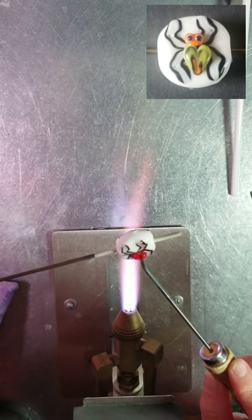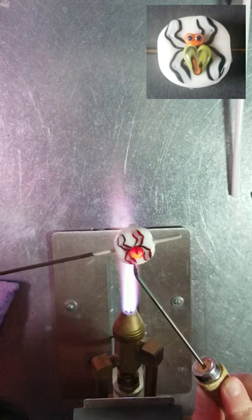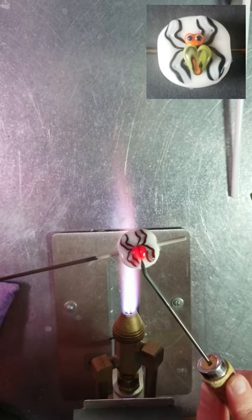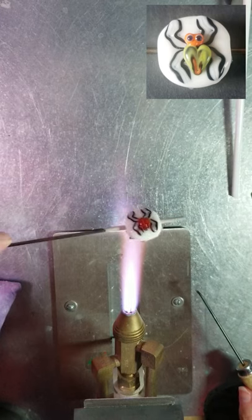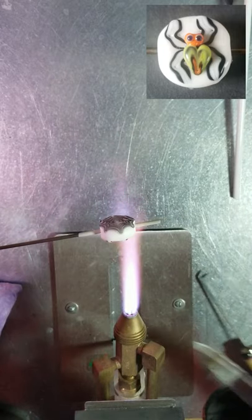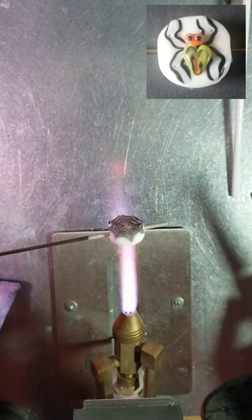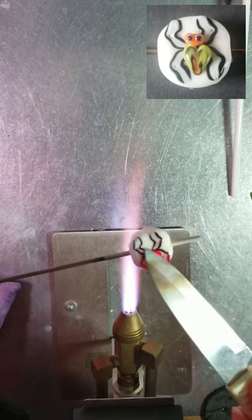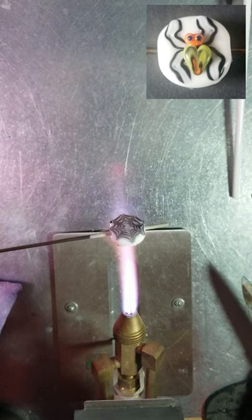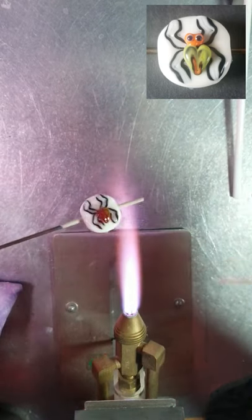I'm spot heating that butt up again, grabbing my rake, starting at the top, spot heating and pulling down. You could probably do this in one fell swoop, but I wanted you to see what I'm doing — as I rake through, I'm also pulling it down. So instead of just being a round spider butt, I'm pulling it down into a little bit of a point, which looks cool for a spider. Now I notice I've got quite a bit of a groove where I raked, so I'm heating and tapping down to try to take that groove out. I think this is actually where I smeared the spider, so next time I need to be more careful and not push down and smear it.